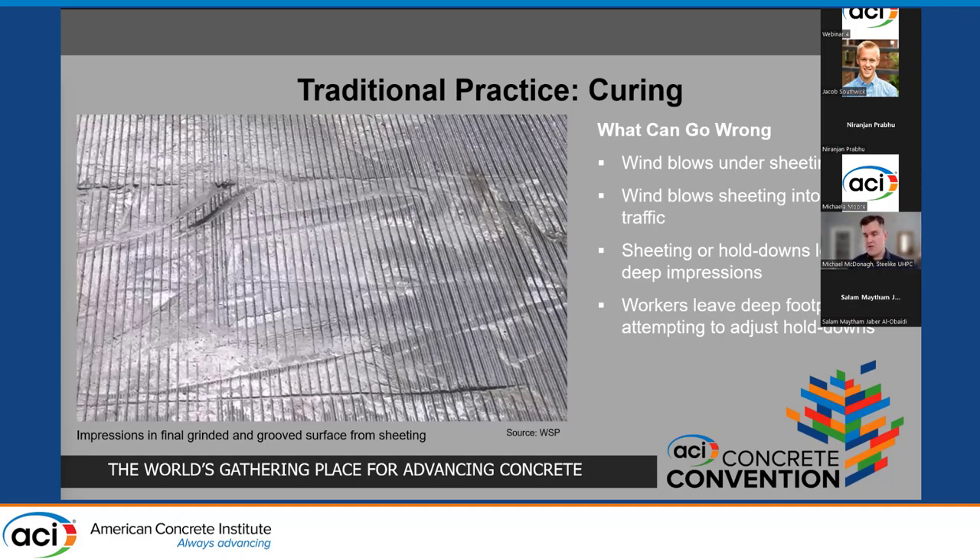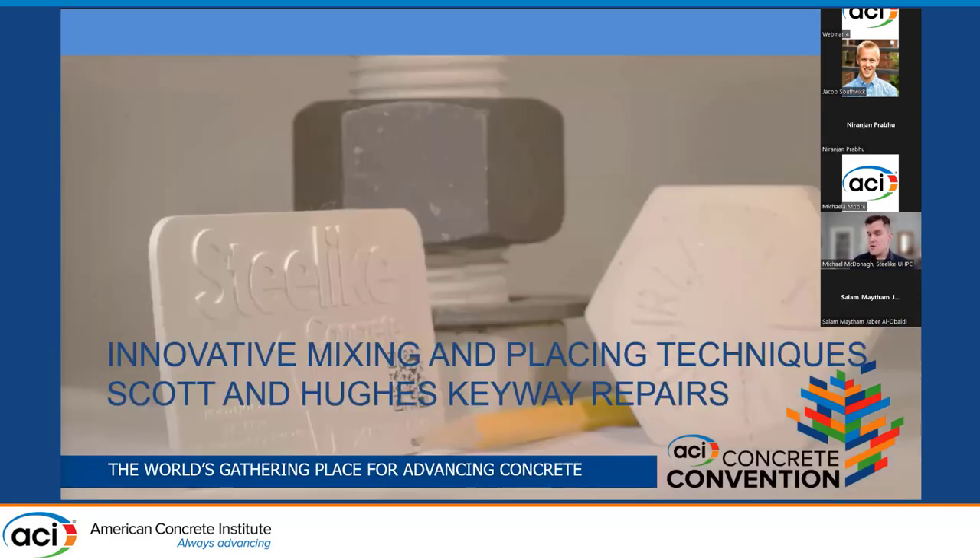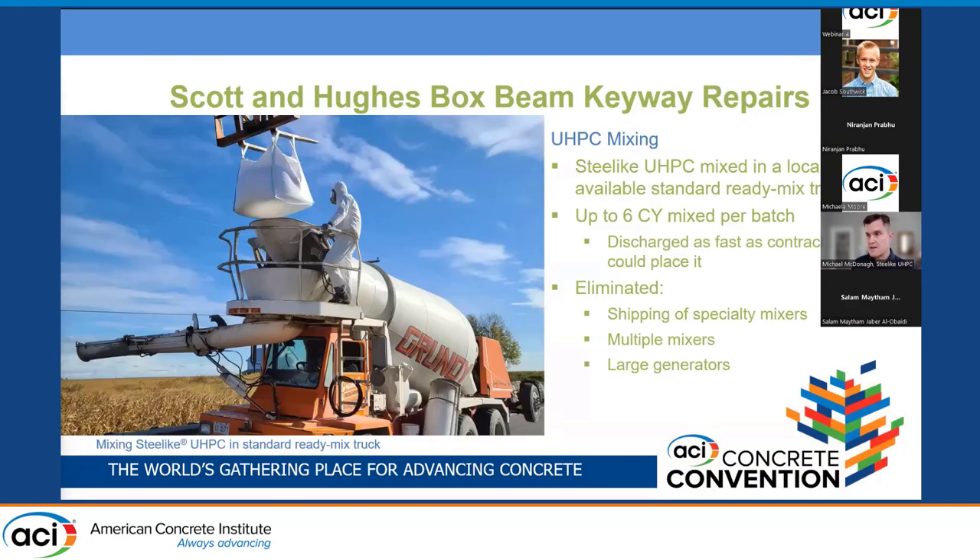I've seen cases of workers venturing out onto the overlay thinking it's cured enough when it's not — presumably to adjust hold-downs — leaving deep footprints in the overlay. Now I'm going to talk about the innovative practices used on these Illinois bridges to address many of the concerns with these traditional practices. For starters, the UHPC was mixed for the Scott, Hughes, and Granite Road projects in standard, locally available ready mix trucks.